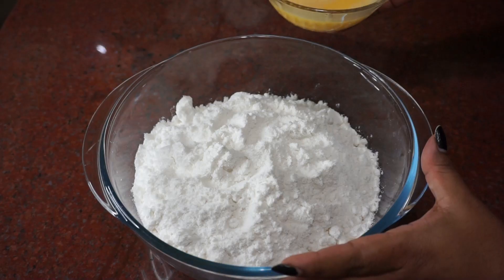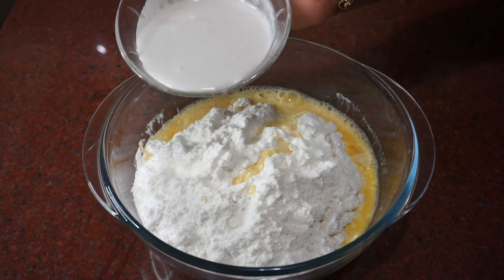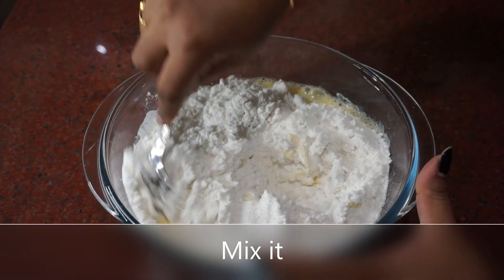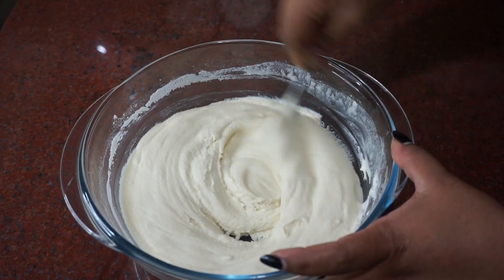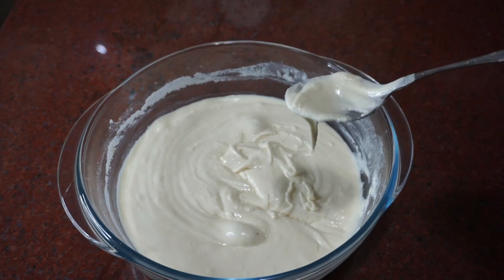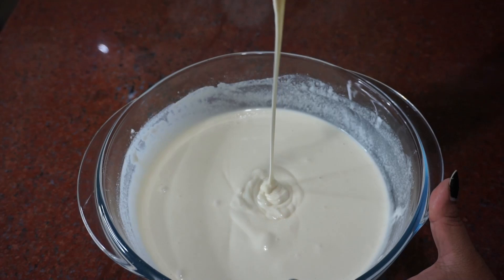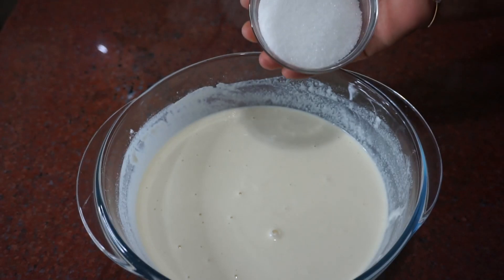Mix it all, mix it with more green, add 1 cup. Let's mix in the same way. I am going to put the same water on the outside. Let's add the water and mix it in a single way. This one is very easy.